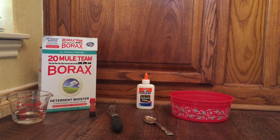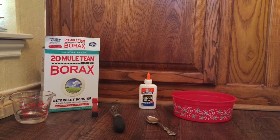The first thing you're going to need for this video is borax. Second thing is Elmer's glue, or school glue. You will need a bowl to mix them in, red dye or any color dye you want, a whisk, a spoon, and a measuring cup that can go to four ounces.